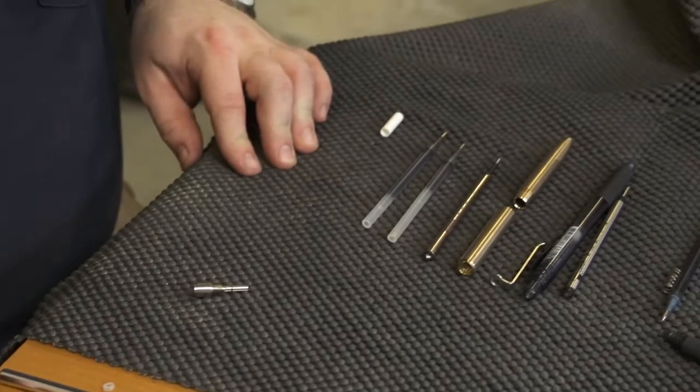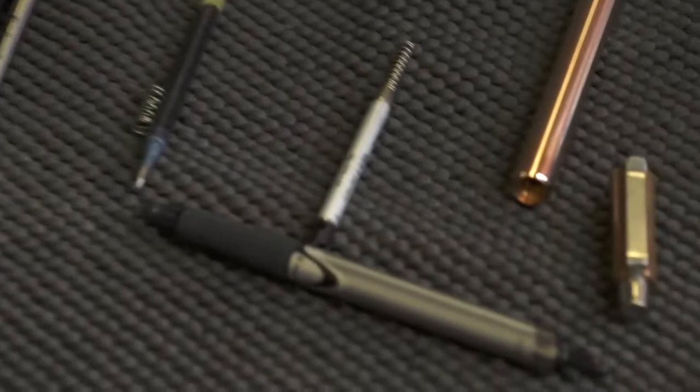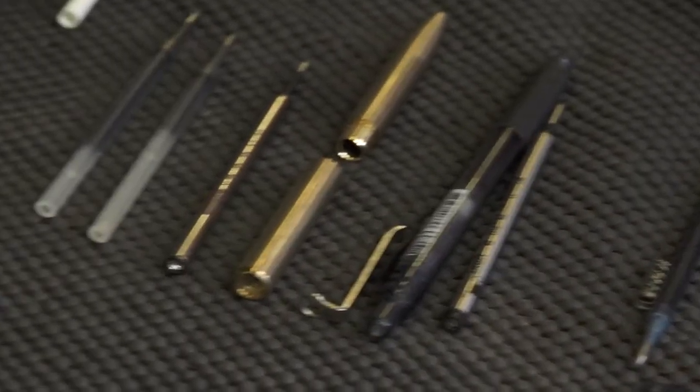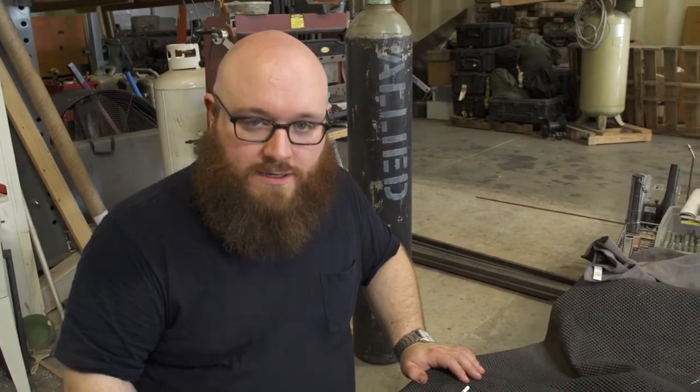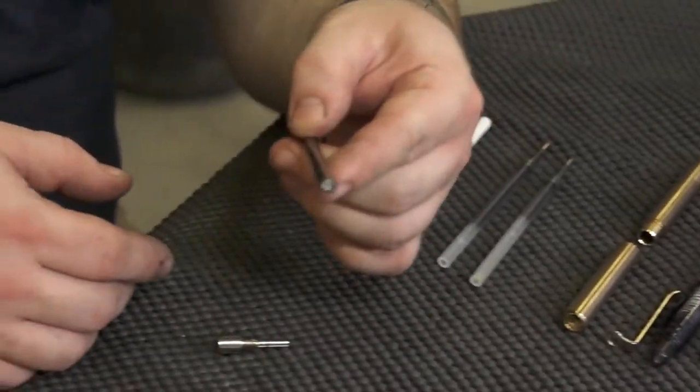There's stuff like the Uni-ball Jetstream that has much the same issue. I think that one's actually a little bit longer than these. But basically you're trying to make it so that they have the exact same length as the Pilot G2. The Pilot G2 is 4.36 inches. The RT1 is 30 thousandths longer than that, so you just cut off a little bit. And the same thing goes for all of these — there are several.